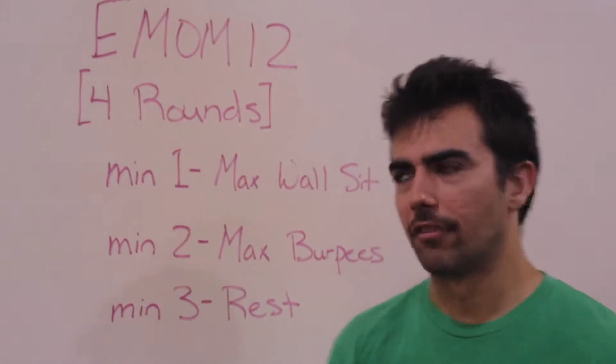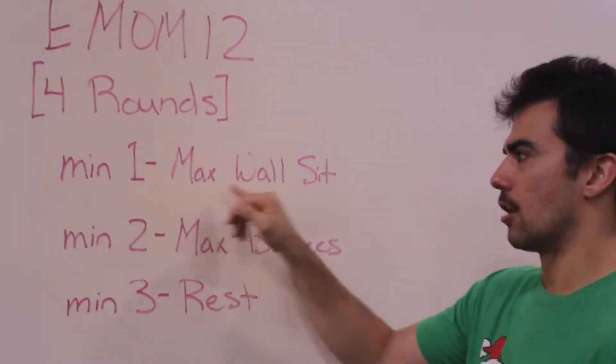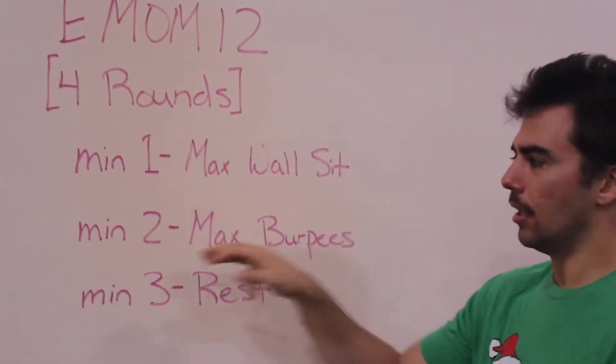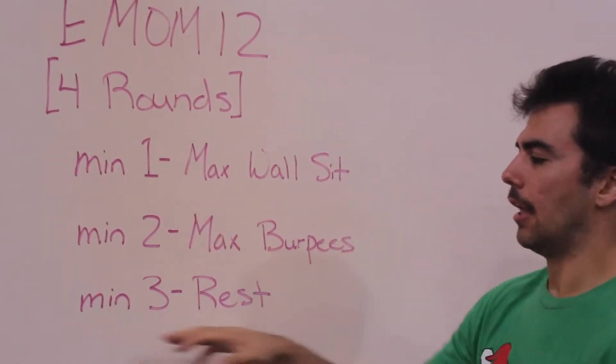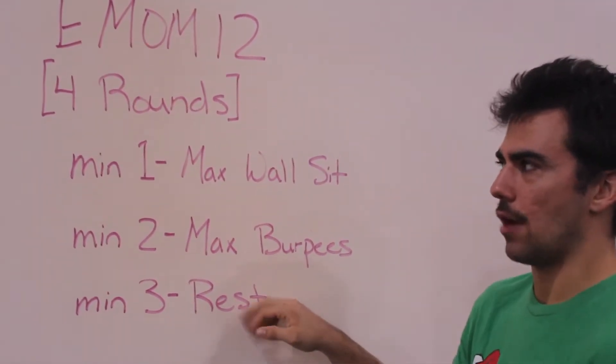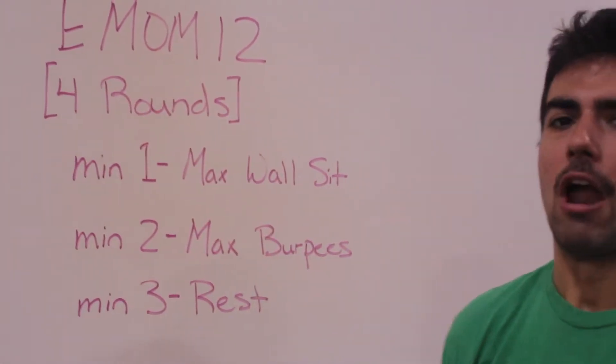This is a 12-minute EMOM. So every minute on the minute: minute one, you're going to start with a max wall sit. Minute two, you're going to go directly into max burpees. And then minute three, you get a full 60 seconds of rest. You're going to repeat that for a total of four rounds.